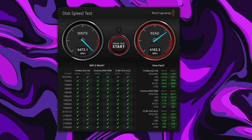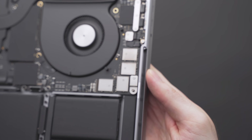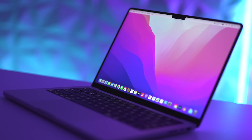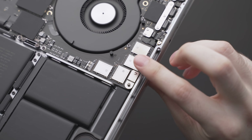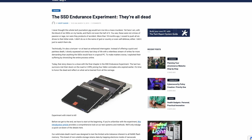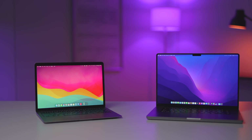Sure, the SSDs inside Apple Silicon Macs are super fast, but so are the SSDs on Windows PCs, especially the ones with PCIe 4.0. The problem with SSDs is they are a consumable product, which means they have a finite lifespan. At some point in the future every SSD will die, and if yours dies, your only option if you're outside of warranty is paying Apple an exorbitant amount of money to repair it. I did make a video going into detail on just how long the SSD in your Mac will last — it'll be linked below.